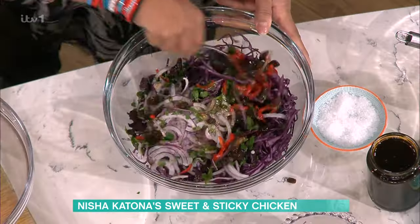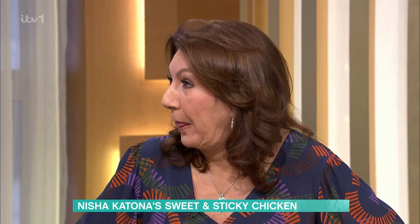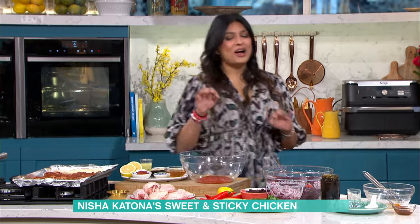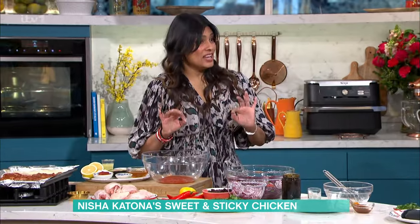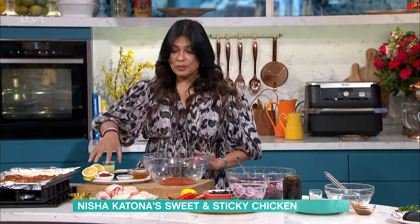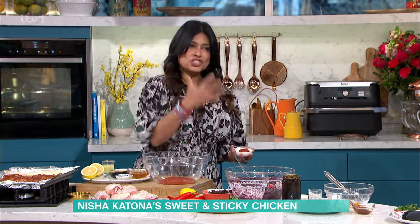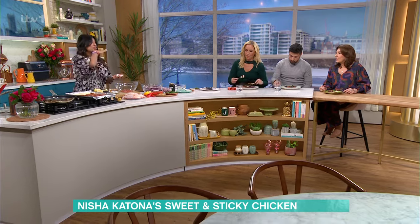So those are the flavours you're getting from that coleslaw. I'll give that a quick toss together and then we get into the chicken zone. This is how we actually eat, Jane — we have our lunch here on telly. It's worth coming just to get fed. What I love about this recipe is it is store cupboard. Ketchup — we don't think of using ketchup in cooking, but whenever you want that kind of barbecue sweet glossiness that you've got on that chicken, ketchup is the way forward.